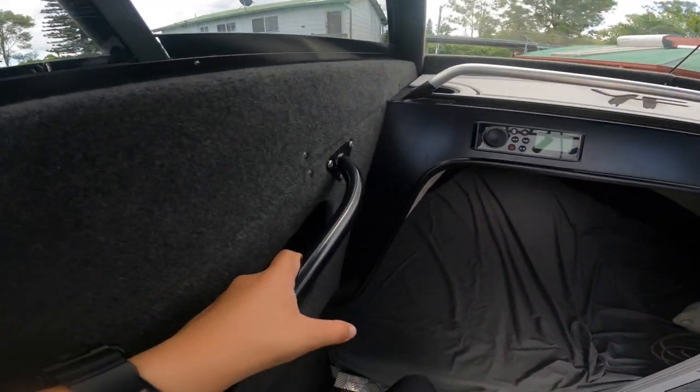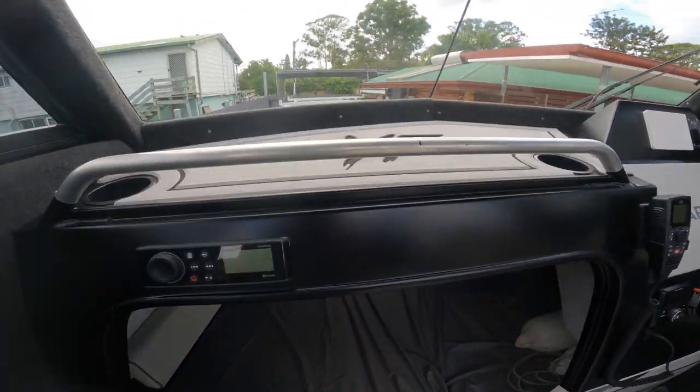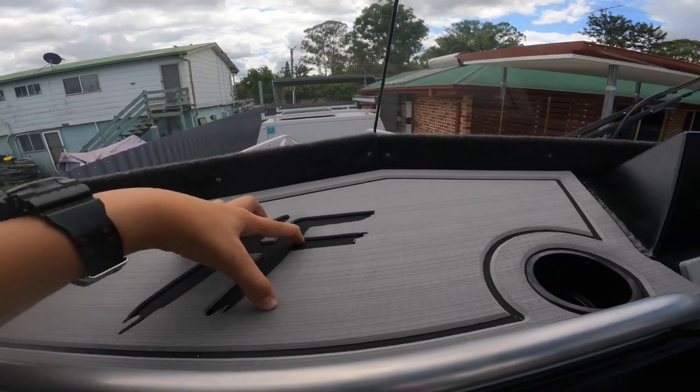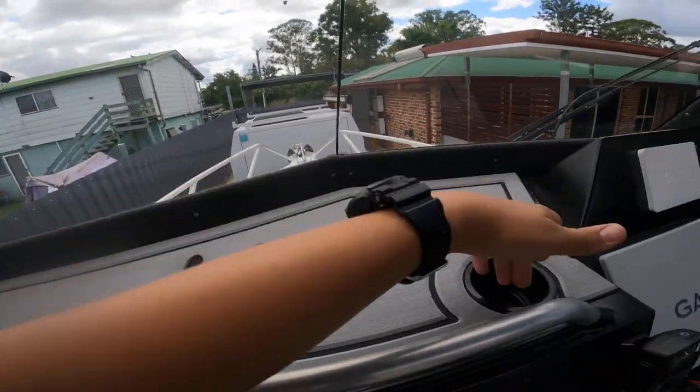Up in here we've actually got two USB charging ports. There are heaps of places to hold on - you've got this bar here so you can just hold on when it's pretty bumpy. Deck Armor up on the dash, heaps of dash room, two cup holders - one for the driver, one for the passenger.